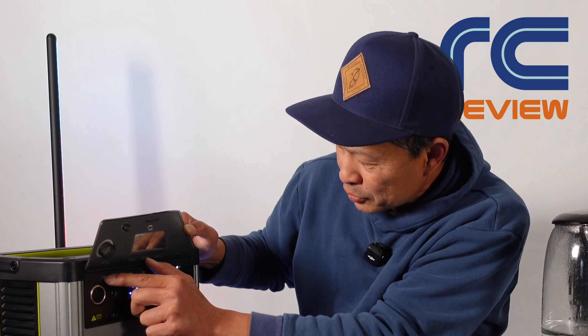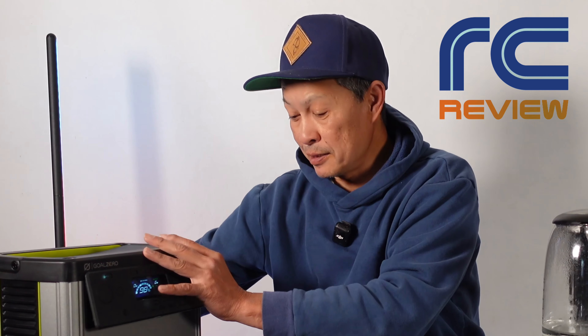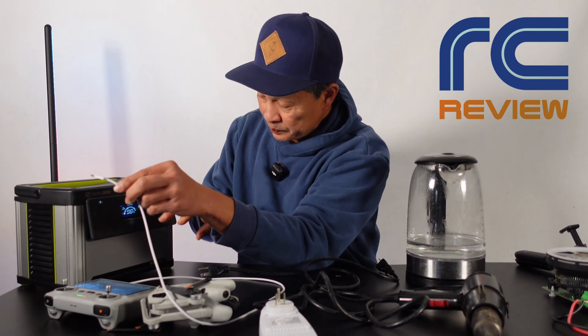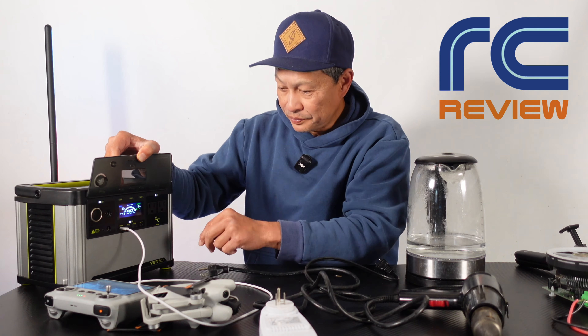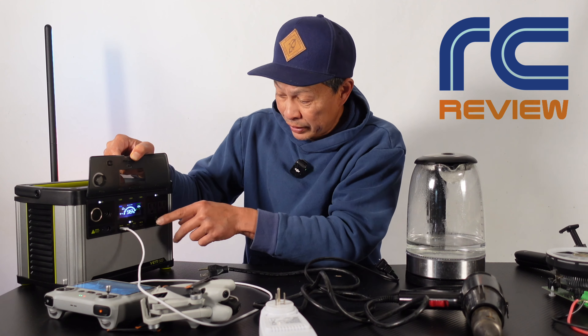Let's turn on USB and AC, turn it all on, turn on the 12 volt. First let's try the USB — we have our drone here, it's fully charged, so we're going to charge the controller. Right there you can see 13 watts is what it's putting out.